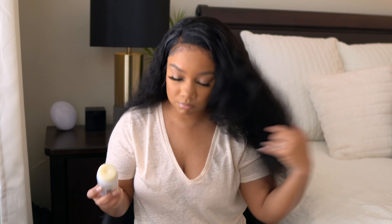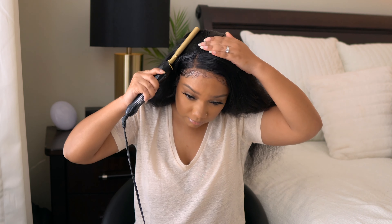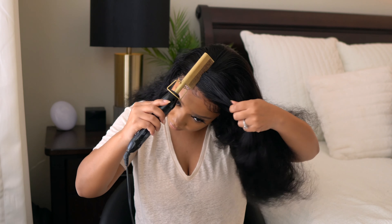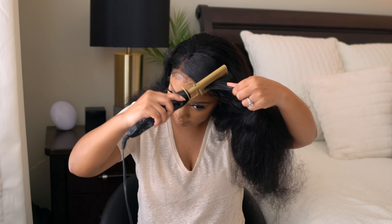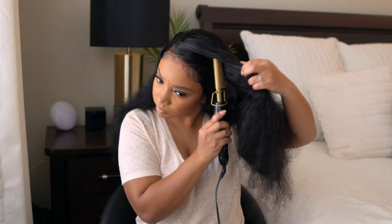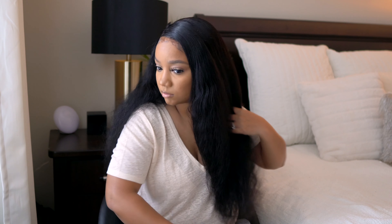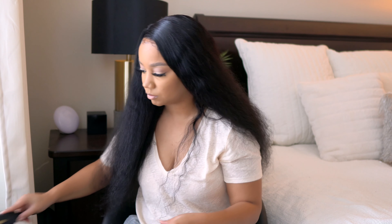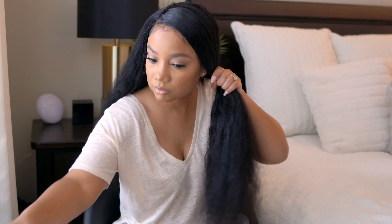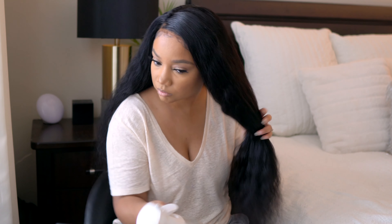I always have a hard time styling water wave hair because I don't like waves too close to the scalp, but I also don't want it to look too straight at the scalp when the hair has texture. This time I think I figured it out. I take my hot comb to remove any shed hairs and I make sure I don't get the top of my hair wet — keeping the water bottle just below my ear.